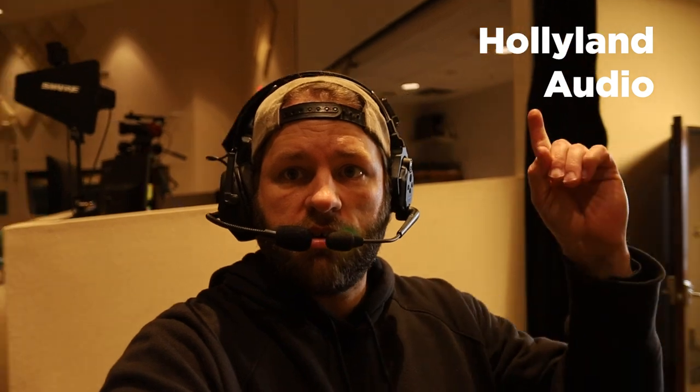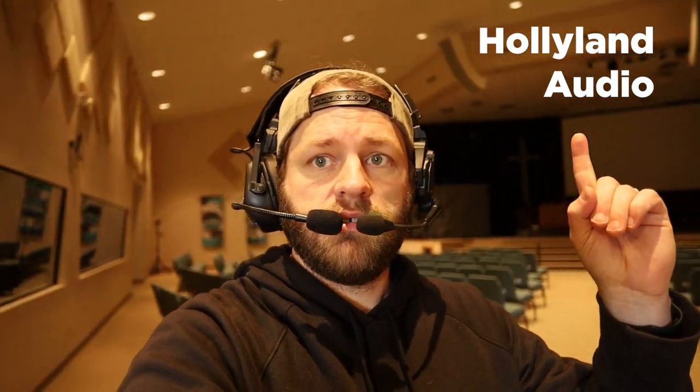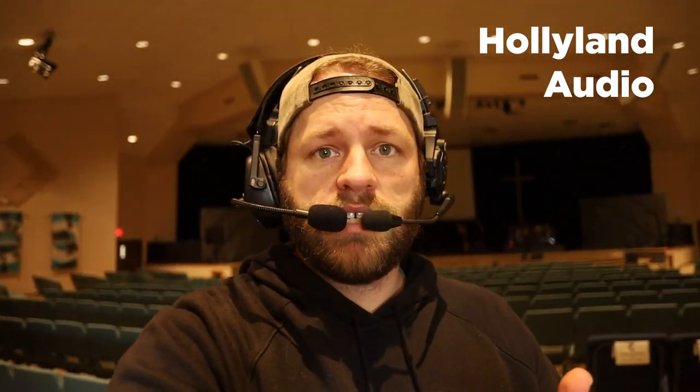There's our sound booth where our director usually is, and our camera ops can go all around here, no problem. We can go out in the hallways — I'll do some range tests — but honestly, we haven't had any issues.